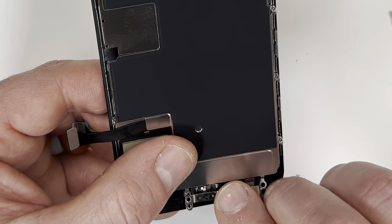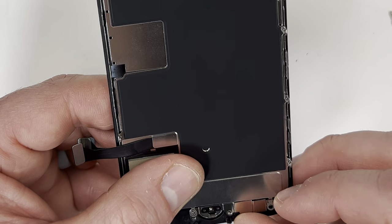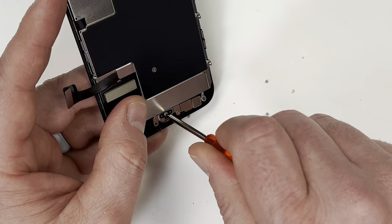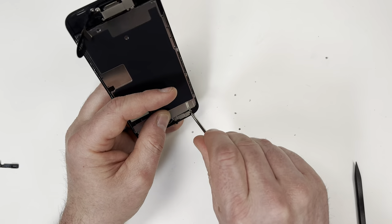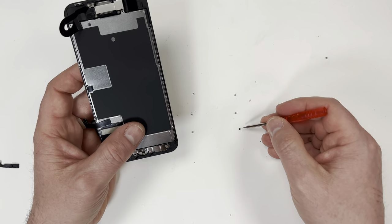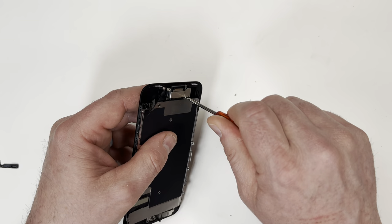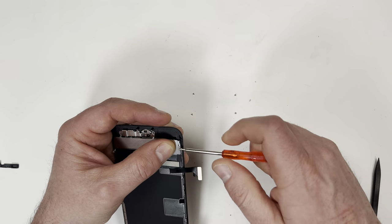Before I tighten down the back plate, I first need to put on the cover behind the thumbprint reader. These metal covers are a great design by Apple because they tightly hold down the connections and protect the ribbon cables. If I remember correctly, I think Apple has sold almost 2 billion iPhones, and when I look at all these tiny different individual parts, that's a pretty incredible work of human engineering.